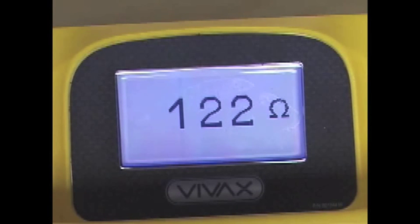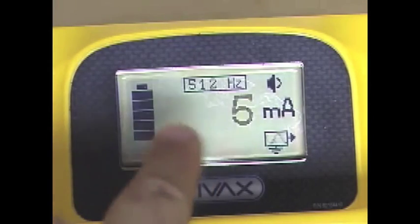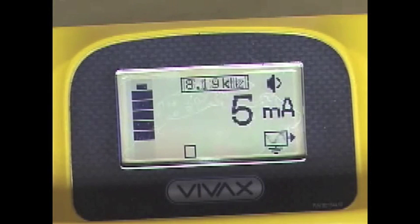Pressing the I button a fourth time will allow you to choose a second frequency to run alongside your current frequency. The display will now go back and forth between the two frequencies. This dual mode is available for frequencies between 300 Hertz and 33 kilohertz.